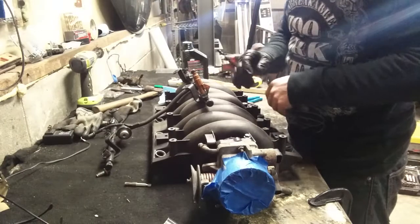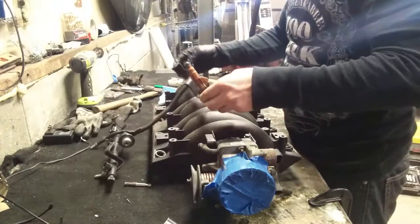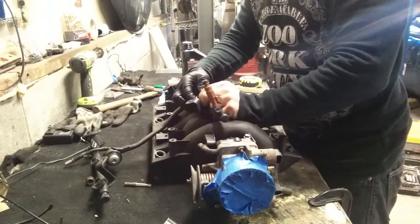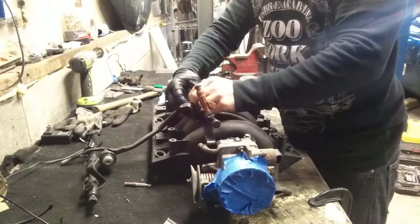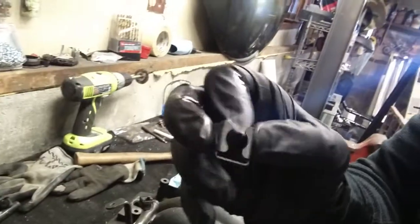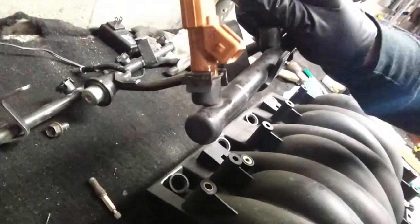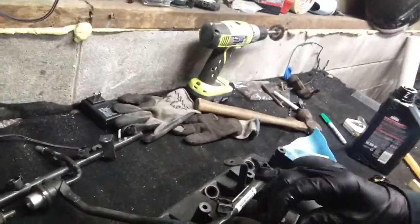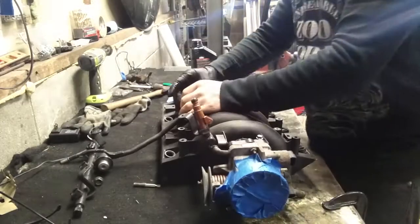So let's get into it. Today we're going to get the injectors installed on the fuel rail and then installed in the intake manifold. So to do that, there are these little clips which are a pain in the ass to get off — these little black clips. All they do is hold the injector in. Luckily they all came on this fuel rail, so I'm going to go through and just take them all off and set them to the side.